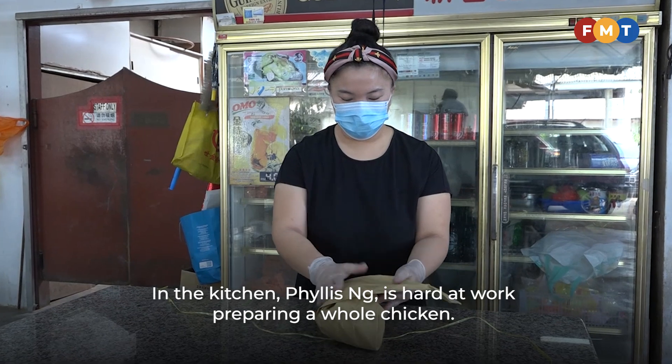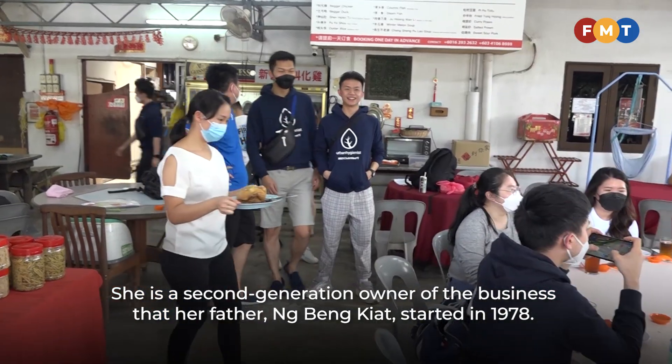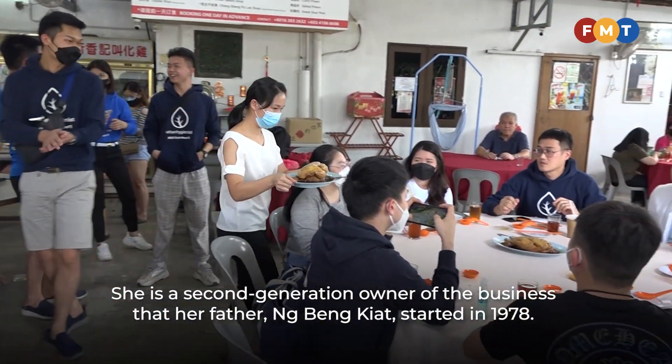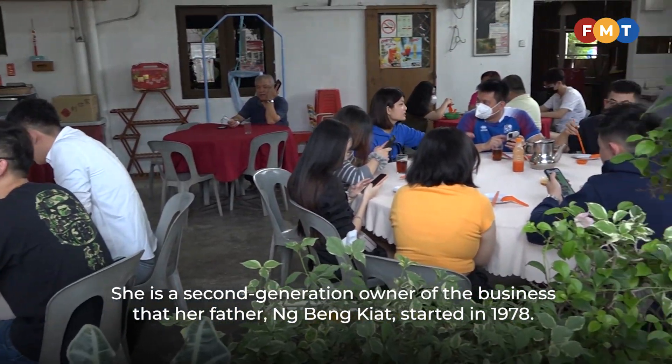In the kitchen, Phyllis Ng is hard at work preparing a whole chicken. She is a second-generation owner of the business that her father, Ng Beng Kiat, started in 1978.